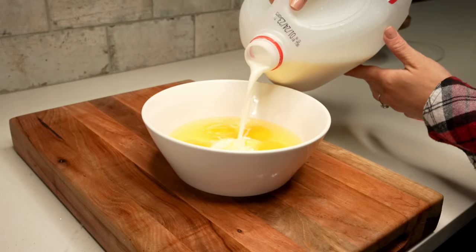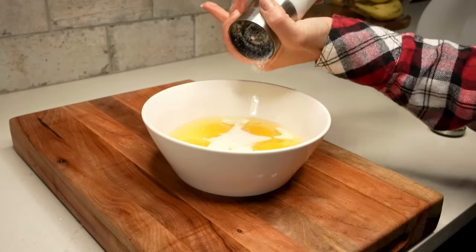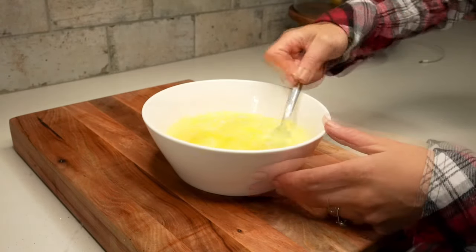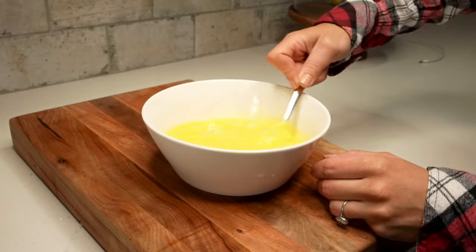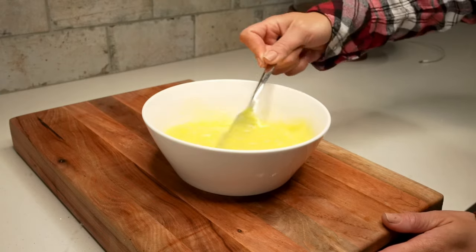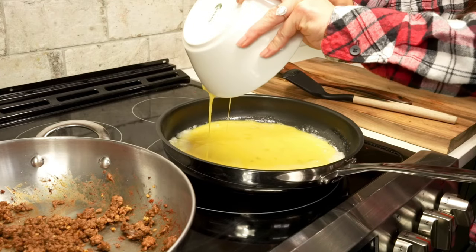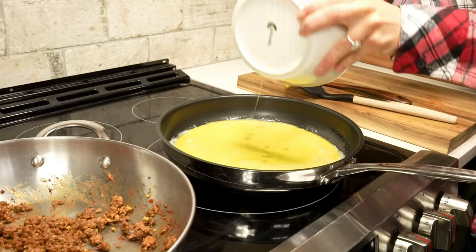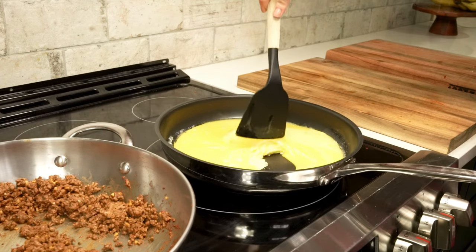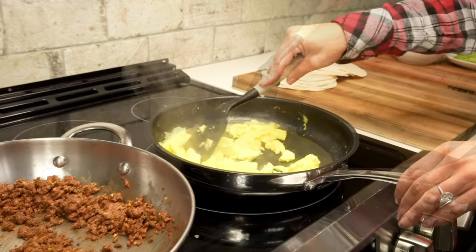To get started on the scrambled eggs, we'll need a medium-sized bowl. We'll whisk together six large eggs, a tablespoon of milk, and a half teaspoon of salt. We'll keep whisking until the mixture is nice and smooth and well combined. Then we'll add them to a large skillet that we've already preheated to medium heat and melted some butter. We'll cook and stir the egg mixture as you typically would to make scrambled eggs. This part will only take about three minutes.